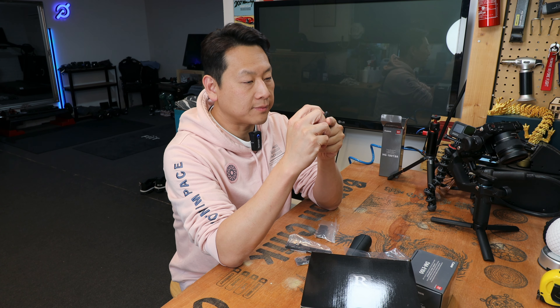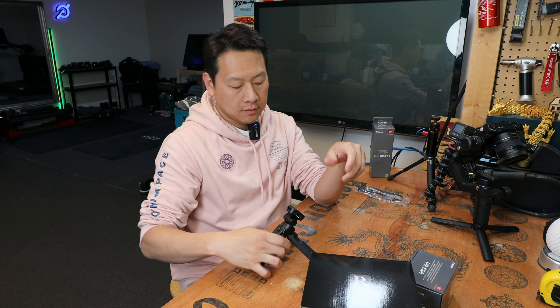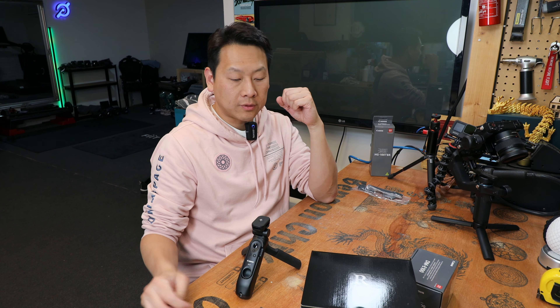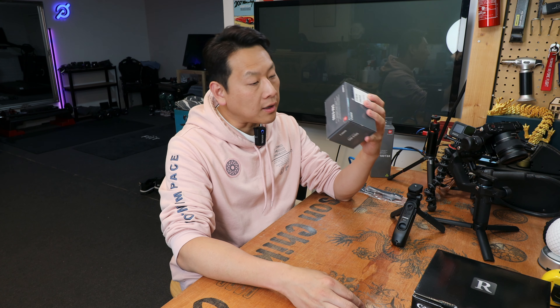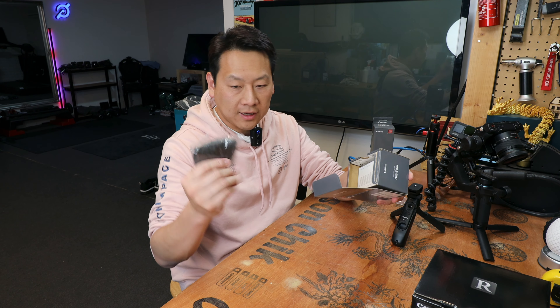The remote control is already flashing so I know there's power. To release it, the licks open — and then it becomes a little tripod stand. Let's open the DME100 box.